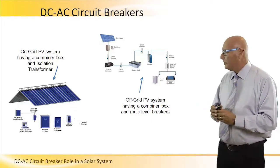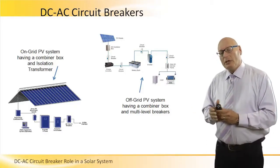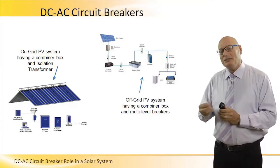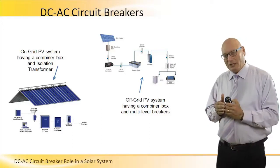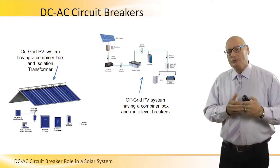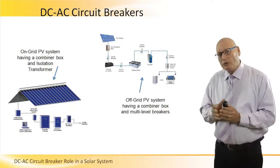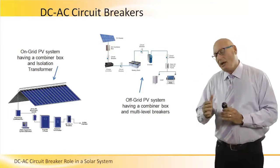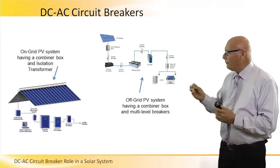After the inverter we have the AC network, and the AC network is switched again by what we call an AC disconnect switch. This AC disconnect switch is close to the grid on one side and very close to the inverter on the other side. This is in order to cut the connection and not let overvoltage occurring on the PV system affect the grid. The picture on the right is an off-grid PV system.